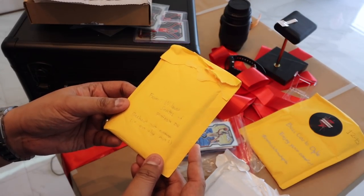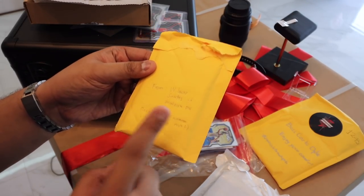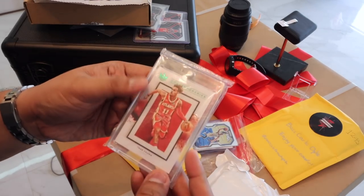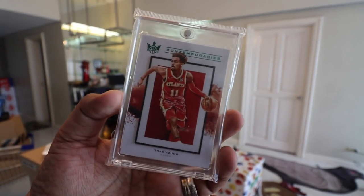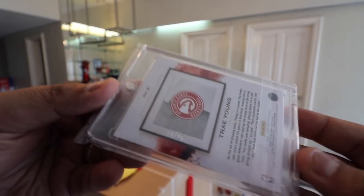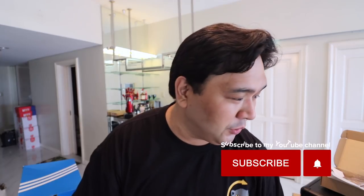This one I didn't join a box break — I just bought a single card, and shout out to Wilmar Santos of Fatbox PH. As you guys know, Trey Young is currently my personal collection. This is a Trey Young Contemporaries — not a rookie card, but the green emerald version, numbered 14 out of 25. Limited edition — there are only 25 cards like this. Ang ganda lang talaga. And this shows the difference between joining a box break versus buying a single: at least with singles, you get exactly what you want. You pay a little more, but you're 100% sure of what you're getting.